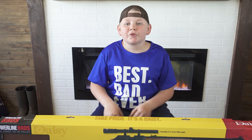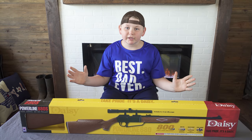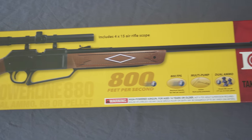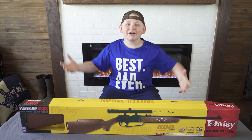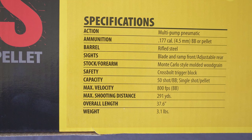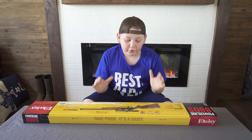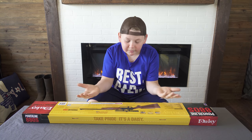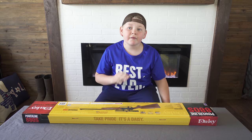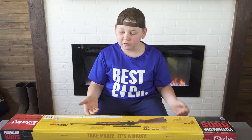Hey guys, Bubba here from the Cracker Homestead and today we will be reviewing the Daisy Powerline 880 BB Pellet Gun. We just got home from Walmart and we picked it up for only $35 and it comes with a scope. The maximum velocity is 800 feet per second and it is a multi pump pneumatic and it shoots BBs and .177 caliber pellets and it shoots as far as 291 yards, and that's pretty far for a BB gun.